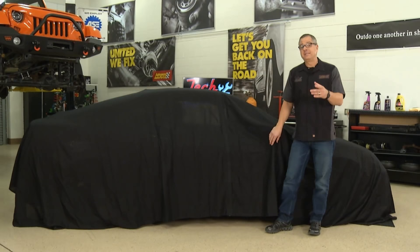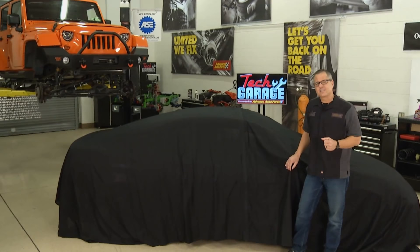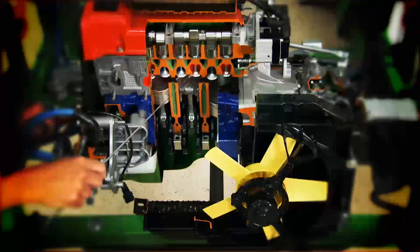Our RSX is back from Williams Paint and Body and it's been resurrected. Join us for the unveiling, and a little bit later we're going to take our JK Jeep and move it up four inches with the TeraFlex lift kit. The tires and wheel combo is going to add a little more. We're moving up in the world today on Tech Garage.